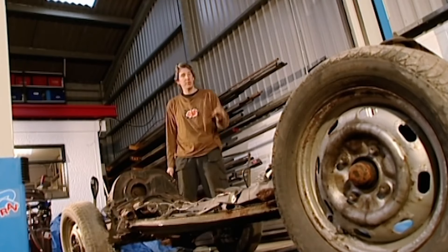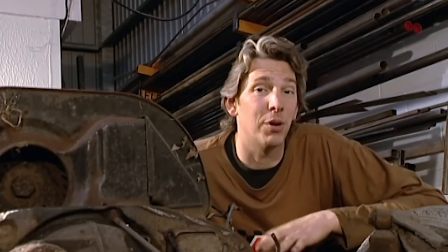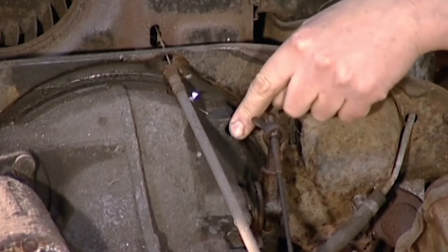Now I've got plenty of work to be doing on this floor pan, so to make my life easier, I'm going to drop off the engine. Dropping an engine out of one of these things is really easy. There's only four bolts, a couple of cables and a couple of wires. And even easier on this one - this bolt's missing.